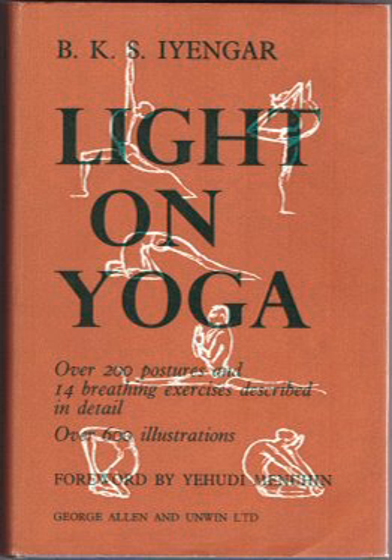Mark Singleton calls Light on Yoga "the most influential do-it-yourself yoga book of all time." Michelle Goldberg, in The New Yorker, states that the book "remains unparalleled as a guide to asana practice" and quotes Yoga Journal as saying, "When teachers refer to the correct way to do a posture, they're usually alluding to the alignment Mr. Iyengar instructs and expertly models in his book."